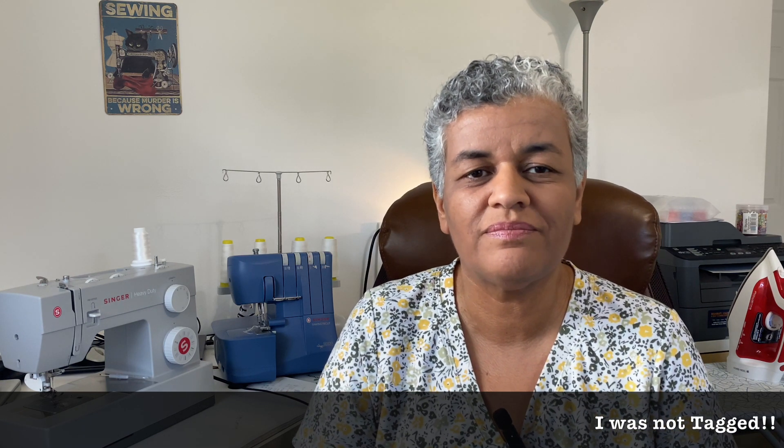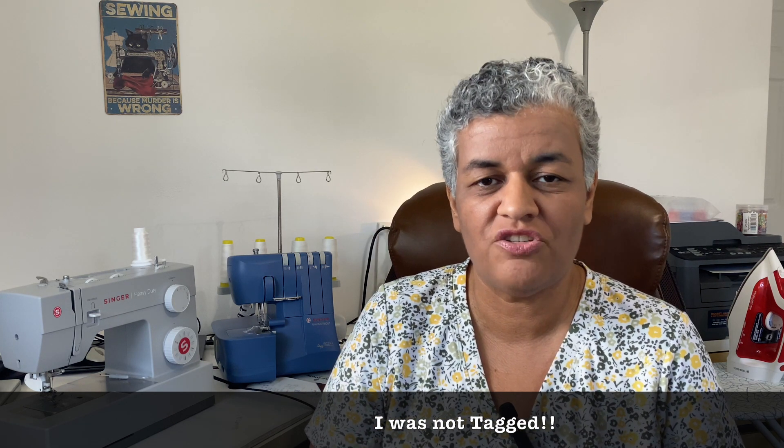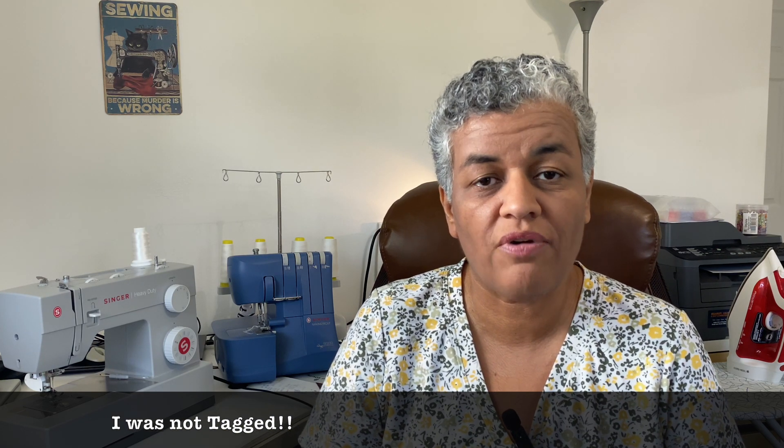Hey everyone, welcome to my channel. My name is Karen and this is my first ever YouTube video. I decided to post this video to share some of the sewing projects I've made. I would really appreciate if you can comment down below with any recommendations to improve the quality of this video. There is a tag going around the sewing community about the five handmade essential garments.